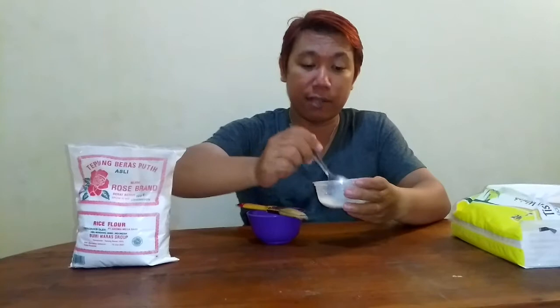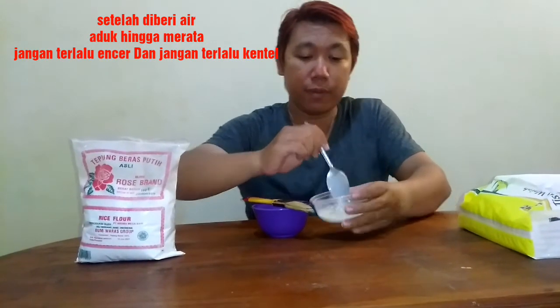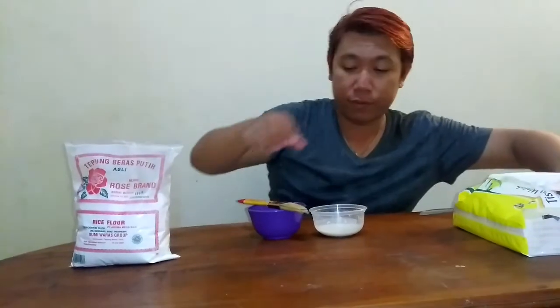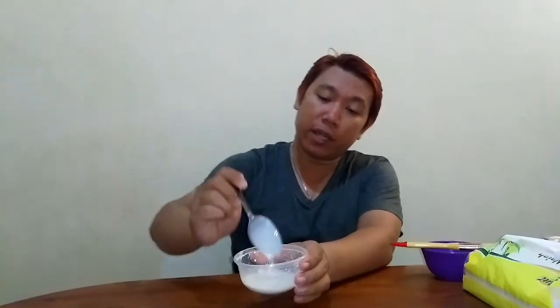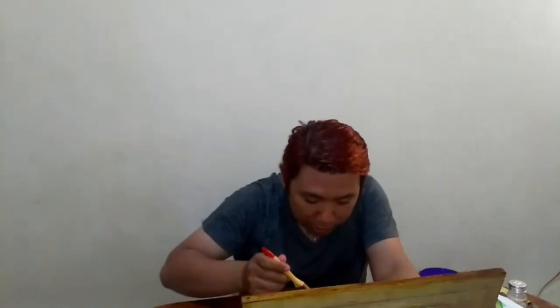Kita akan mengoleskan di wajah. Kalian juga bisa mengoleskan di kulit tubuh. Usahakan campurannya sampai seperti ini — tidak jatuh satu-satu, benar-benar pas. Setelah campuran tepung beras dan susu dengkel merata, langsung oleskan ke wajah secara merata.